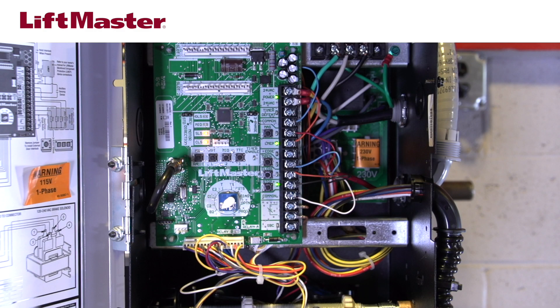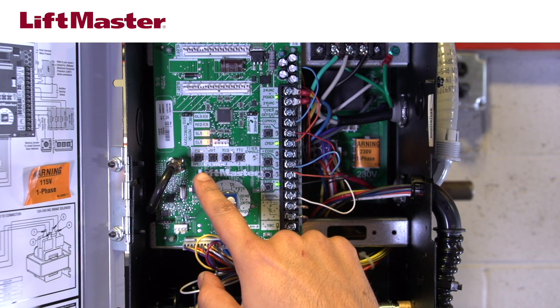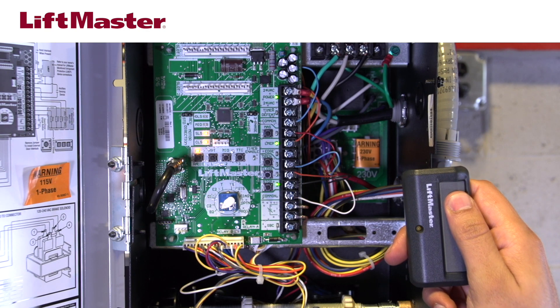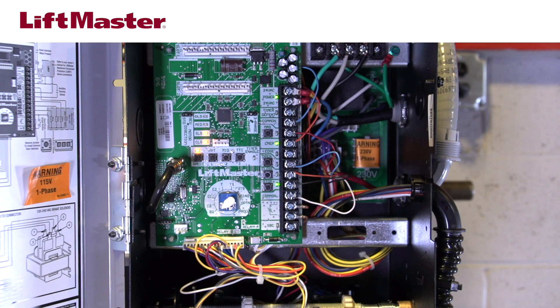This wiring type enables momentary pressure to open and close the door. Locate the radio button on the logic board and press and release it. The radio LED will light solid. Press the button on the remote you would like to program. The radio LED on the logic board will flash quickly, acknowledging the remote control button has been programmed to function as a single button control.